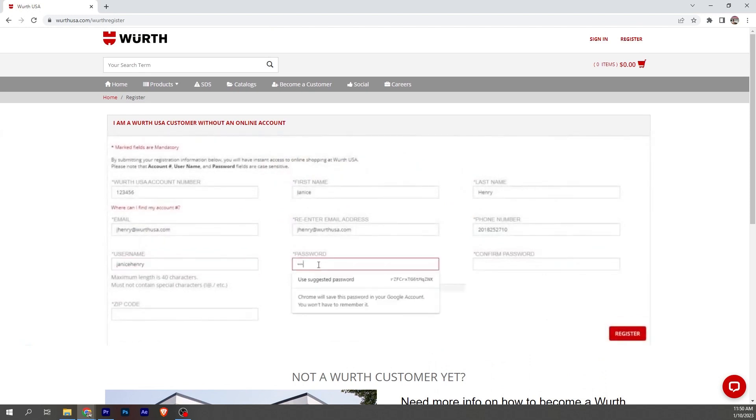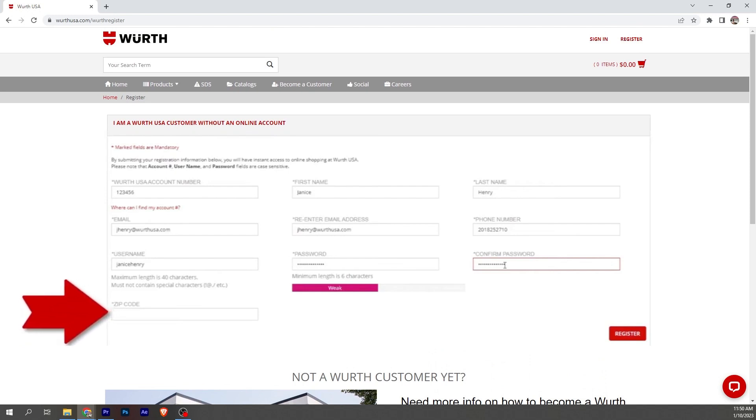Then type in your password and re-type it — once again to confirm the password you want is the password you're actually being registered with. And then we have the zip code. The zip code has to be the zip code that WorthUSA has on file. Then click on register.